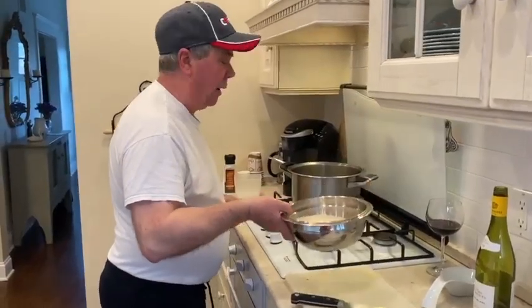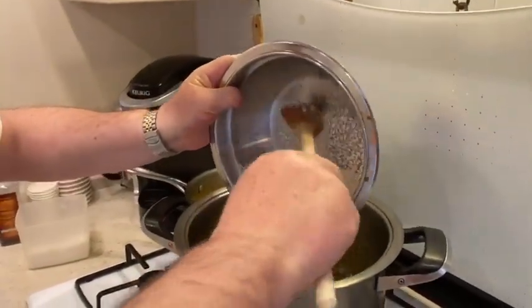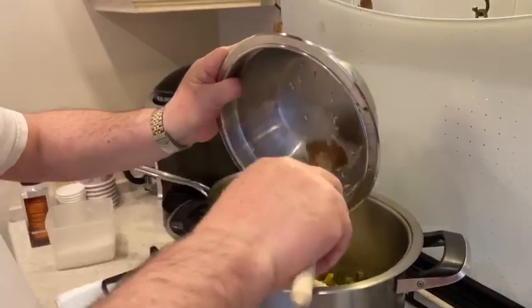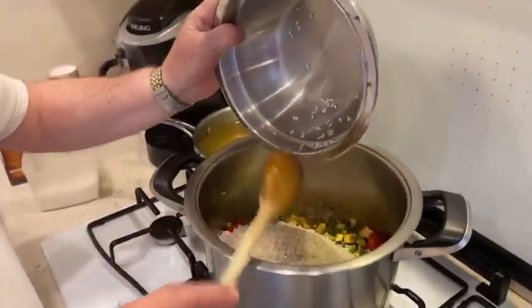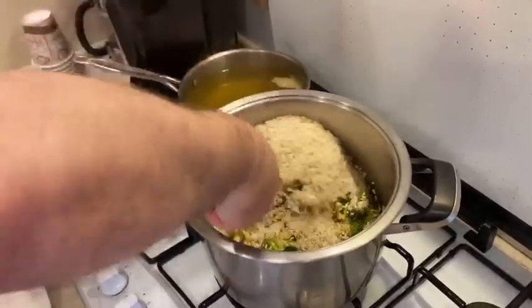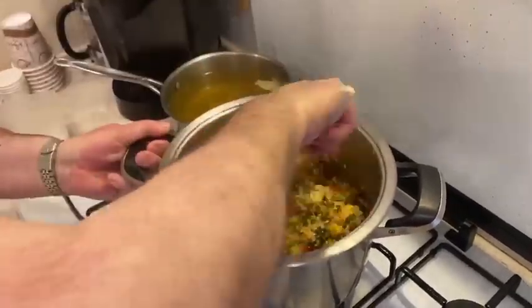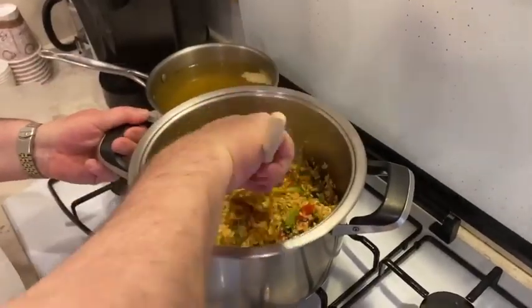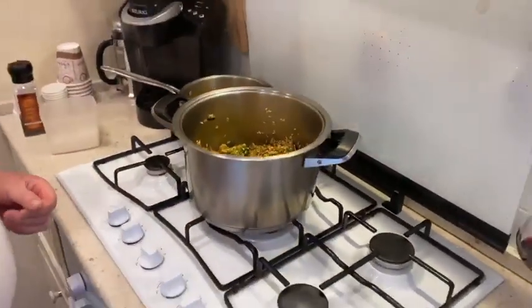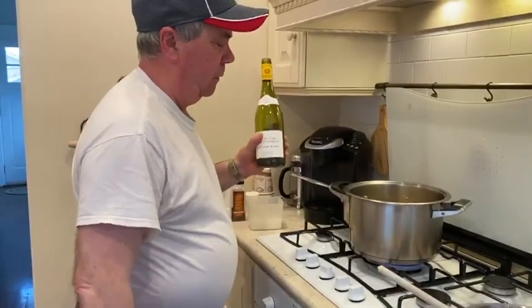Now we're ready to add the rice. Three cups of good arborio rice — arborio rice is an Italian rice. Add it to the vegetables and mix them together. Let's toast the rice with the vegetables, and then we'll add half a cup of white wine.